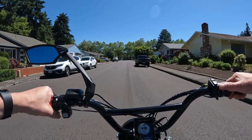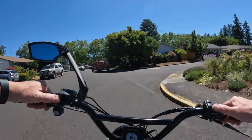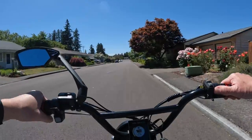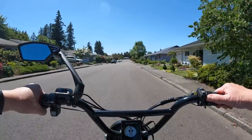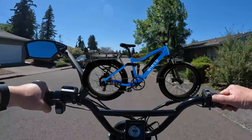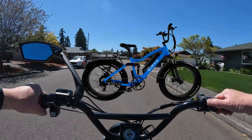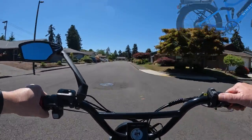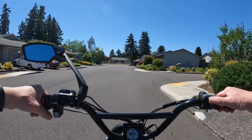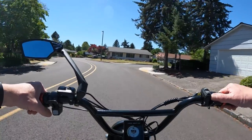Welcome back to the channel. On this video, as we get around the corner, I want to talk about the Wired Freedom e-bike — a cruiser style e-bike that is very popular. Is there anything out there that can beat it for that price and for that style of bike?